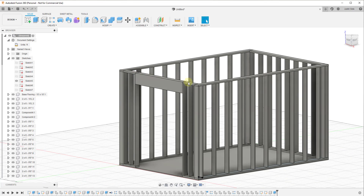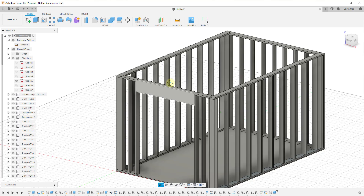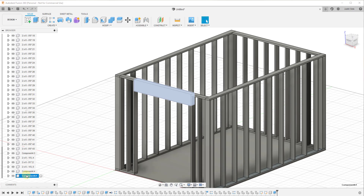We can call this 'two by 12 header' — I'm assuming we would do this with some kind of a hanger right here. We're going to scroll down and rename this component — we'll call it 'two by 12, six foot long.'